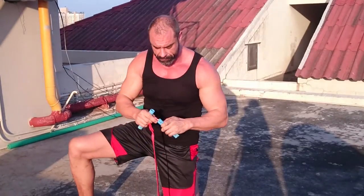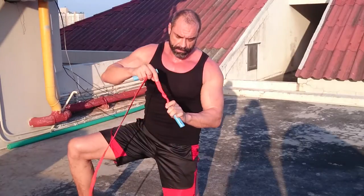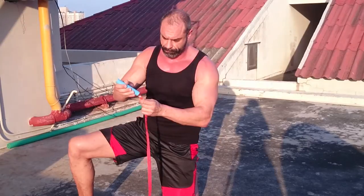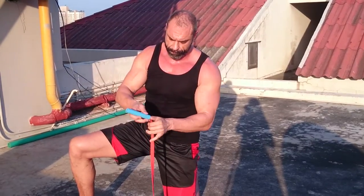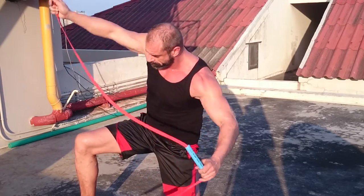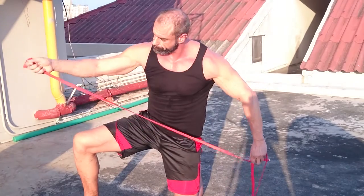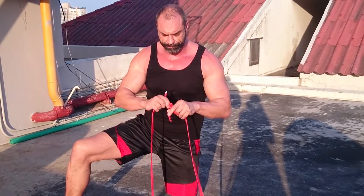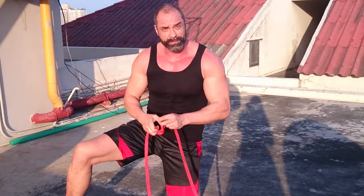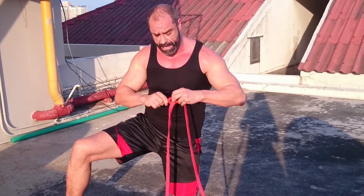Now to make this, you simply thread the nylon rope through the handles — there's one, two. Simply tie a knot, just a simple knot. Make it fairly secure. The last thing you want is the knot to slip while you're exercising, hanging off the rope.